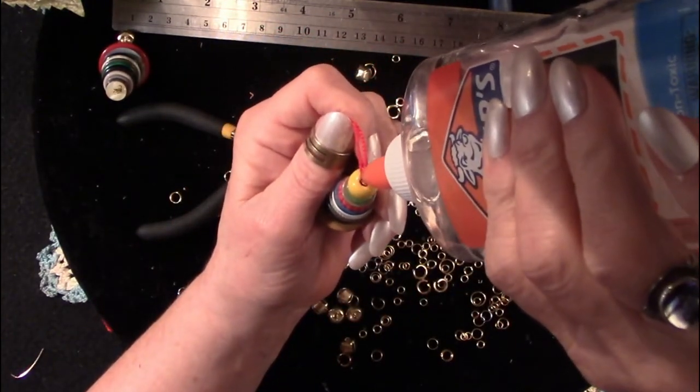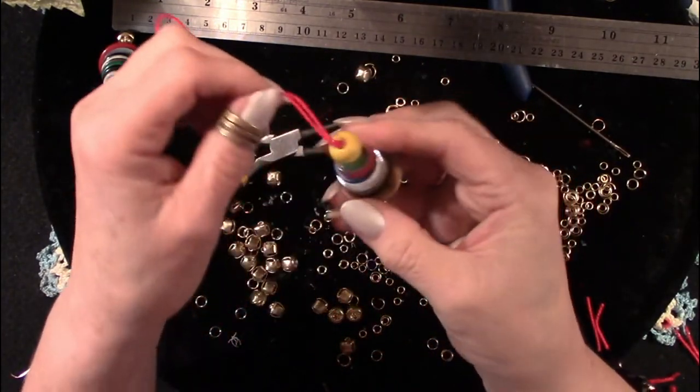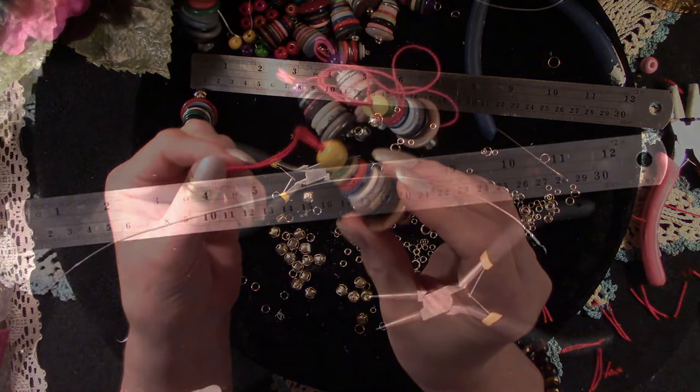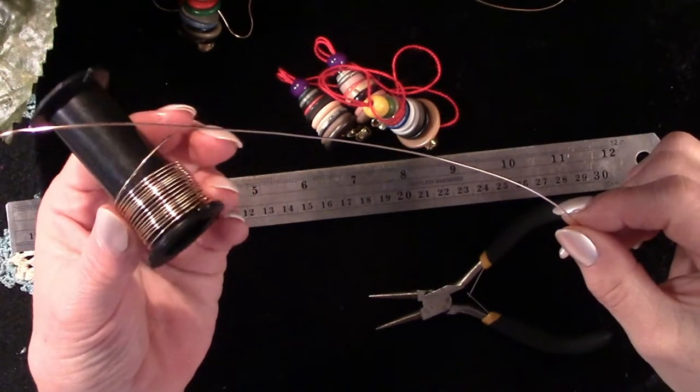And then I put a little glue at the top. Just work it down. Hang them up as you go along so the glue dries inside the bead. And that's what the beginning stage of the little angel is going to look like. Now we're on to the next step.